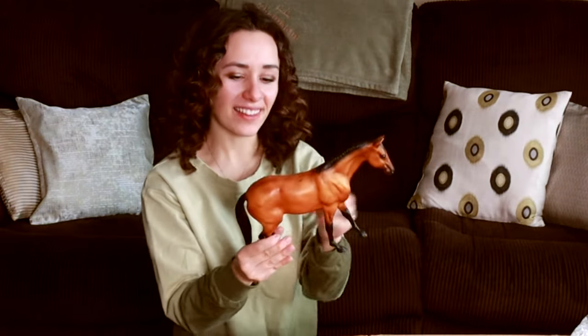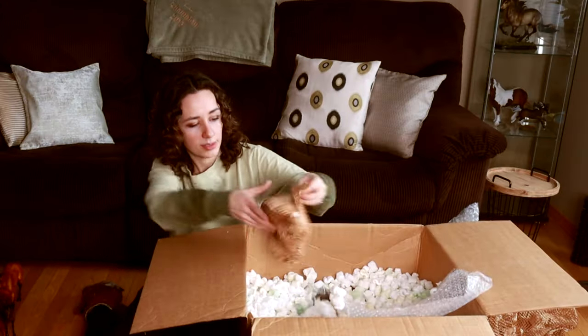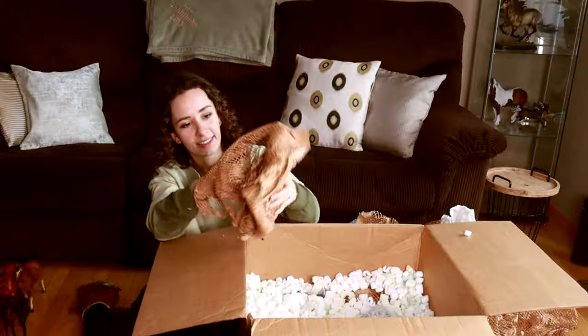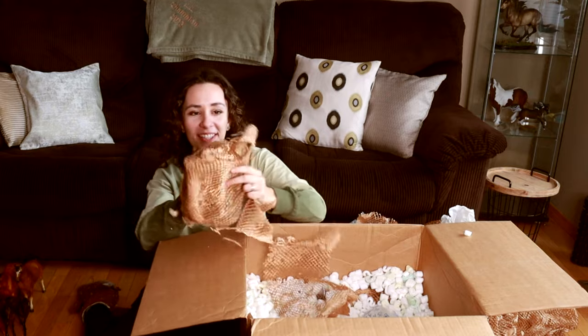Oh yay, this is Rugged Lark — another older mold but I've always really liked him. This one's little; I don't remember what this mold name is. She's actually in really good condition though — I think Terang is the sculpture name. He's cute! And a nice little glossy Pam. It's like the gift that keeps on giving. This is a good one — these are gonna be like my best customs, most drastic customs. This is Romier, I think, the name of the horse.